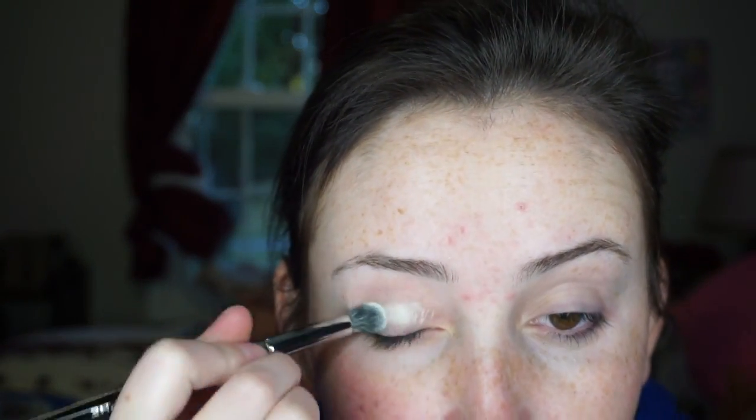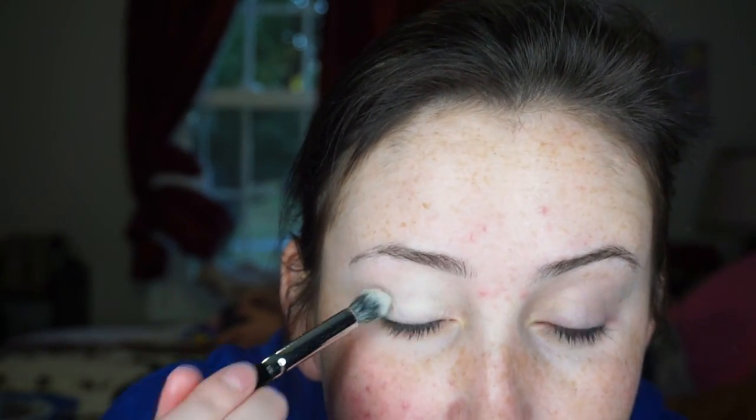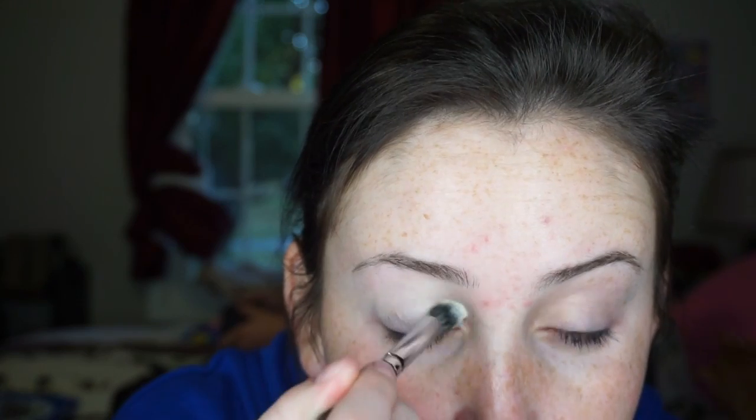Now I'm going to set that and take my Morphe E22, dipping into the shade Amen — however you want to pronounce it — and pack this all over my lid and up to my eyebrow to set that primer. It'll give us a nice base and make our lives a lot easier later when we're doing a lot of blending in the crease.